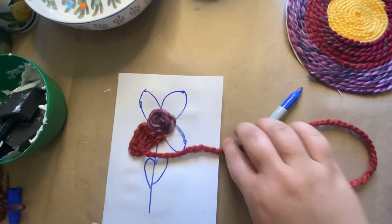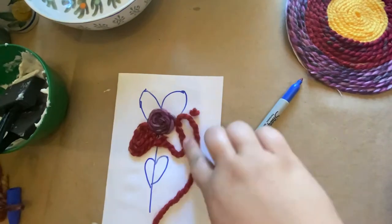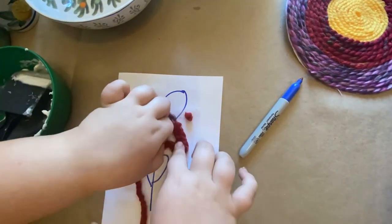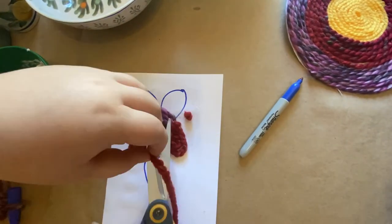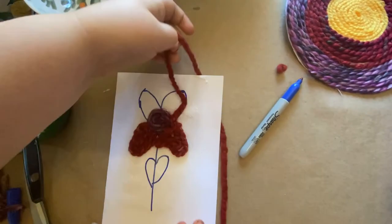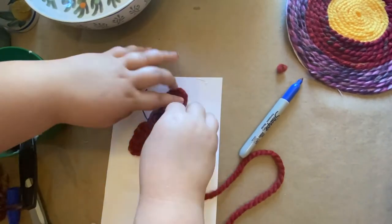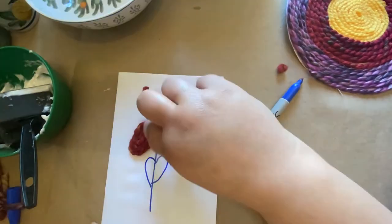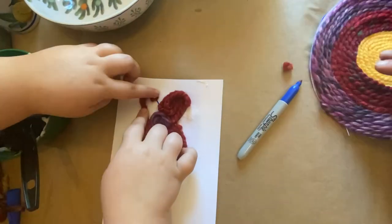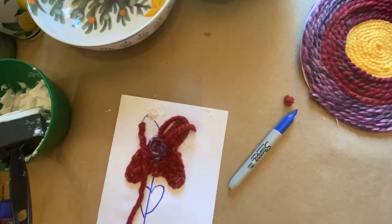She thought the center would be the easiest place to start. I mostly let her do it on her own, except I needed to help her make it lay a little flatter. Then she started outlining a petal and slowly coiling it toward the inside and cut it off. This is a super easy way for younger children to do this craft — one petal at a time seems to work best with their little hands, especially if they want all the petals to be the same color.